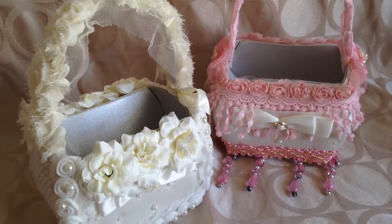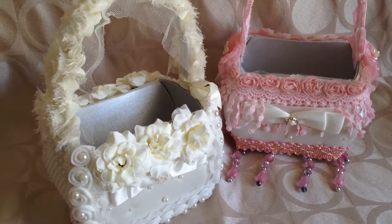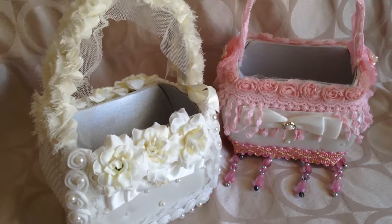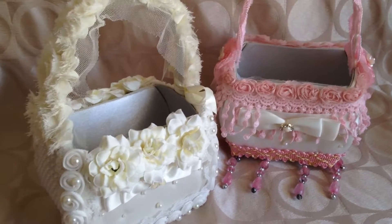Hi everyone, Sarah here. This is my design team project for May for Craft Supplies for You. I ended up altering two little flower baskets for a wedding, both very different — one white, one pink.